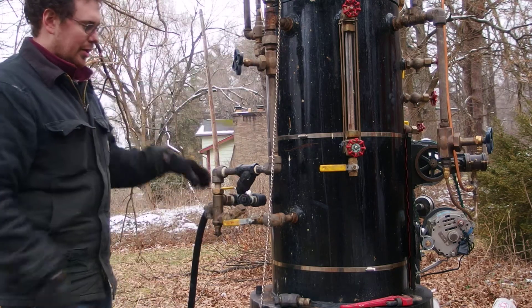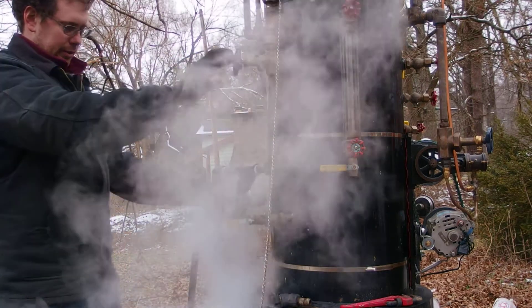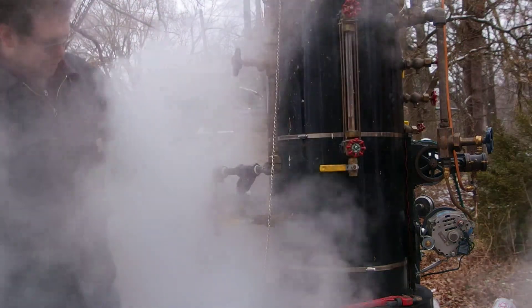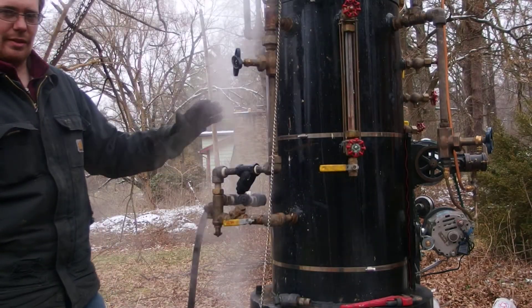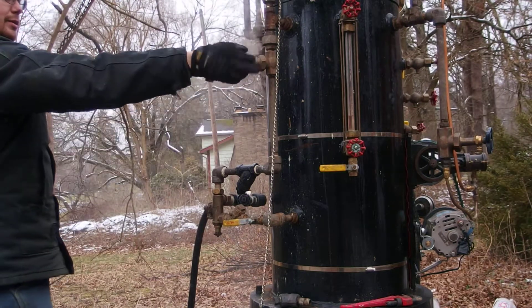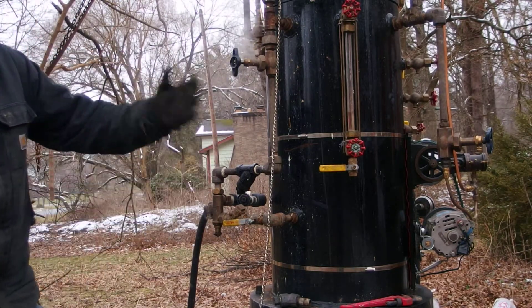Here we go. We're going to open this up and then react with this. There it goes — you see it's overflowing, so you just give it a little bit back until it stops, and there you go. You kind of give this the full beam.